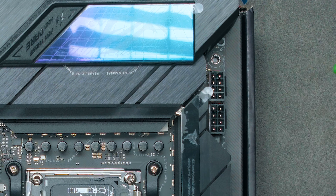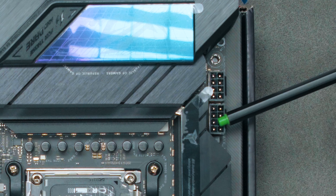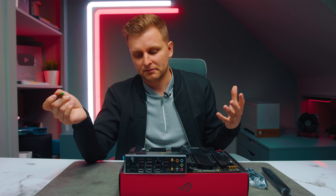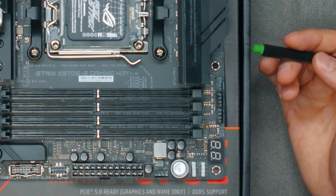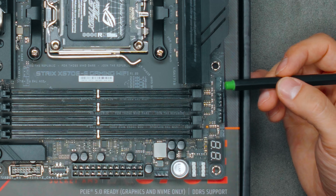At the top there are two EPS CPU power headers. A small red indicator light underneath will glow if you haven't plugged in power. The left connector is the primary one and the right is optional, but I recommend plugging in both. In theory even one of them can support 300+ watts of power delivery, so you should be completely fine.